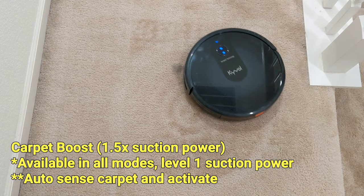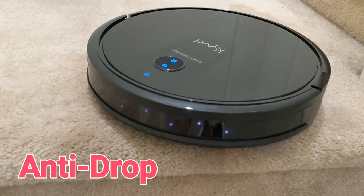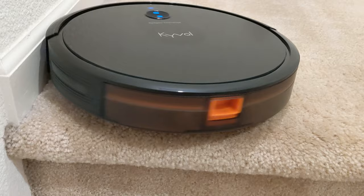On suction power level 1, the E30 will auto-activate carpet boost when it's on carpet. There are also advanced anti-drop sensors underneath the robot — it's safe to use around stairs because it will prevent itself from falling.